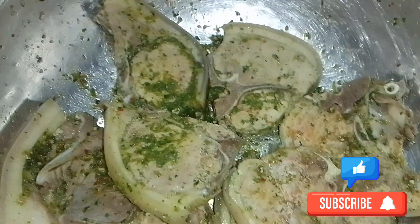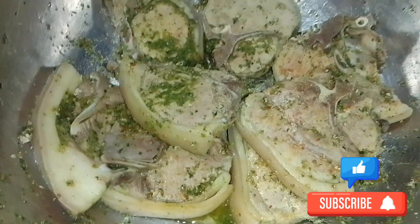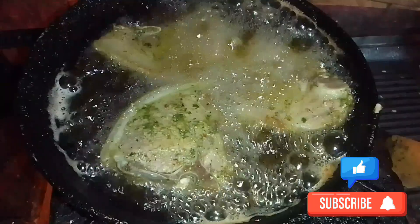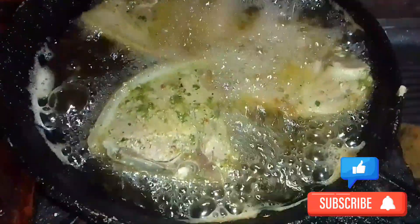Don't forget to like, share, leave a comment, and subscribe. Now frying here — check that out, nice fried pork chops.